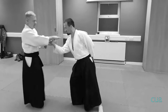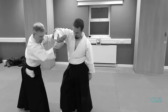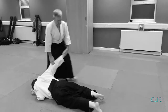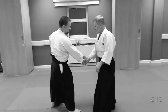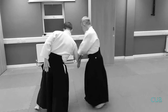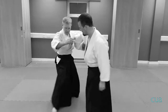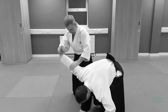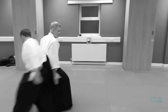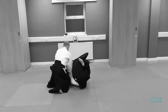It feels early. But it doesn't have to be a given. It feels here — I can start the technique off by making a progression. Put two fields into shihonagi.